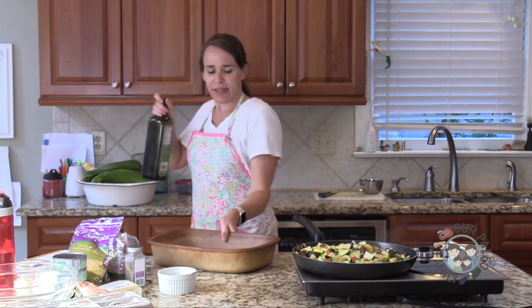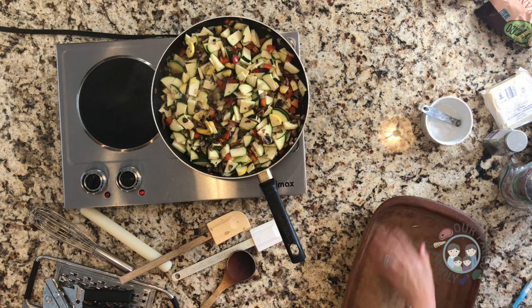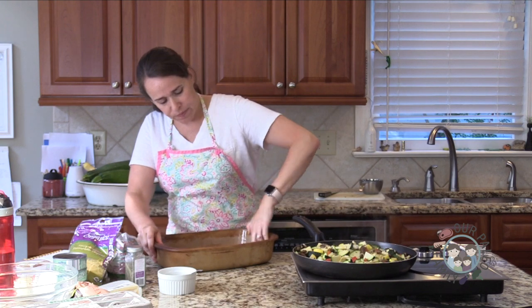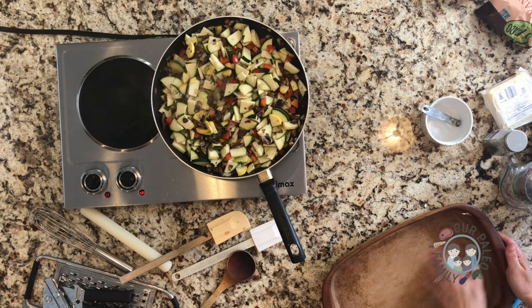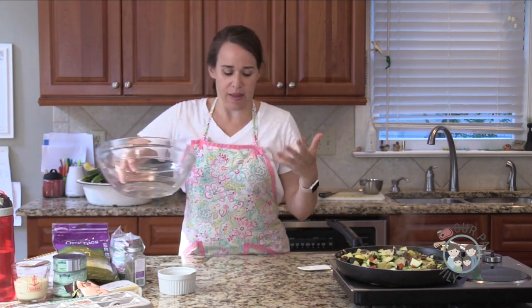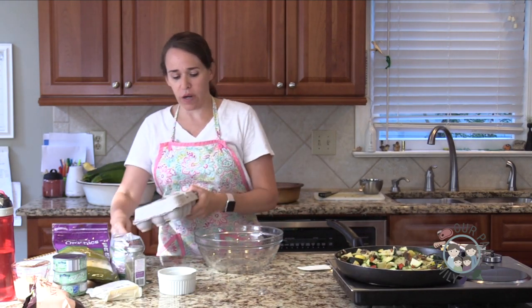I'm going to grease my pan. This is one of those old Pampered Chef stoneware pans. Because it's old, it's pretty well-seasoned like cast iron, so it's fairly non-stick — just a little insurance policy. You could line it with parchment paper or just spread a little oil around. Some grass-fed butter would be delicious and add an extra layer of flavor. So while that is cooking, I'm going to mix up the creamy, soupy part of the recipe. We're going to start with three large eggs.